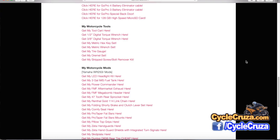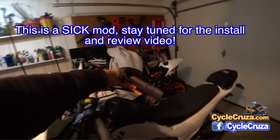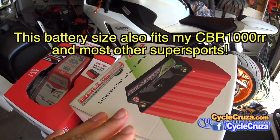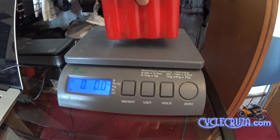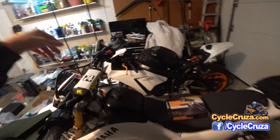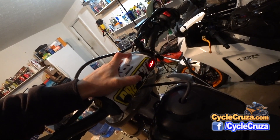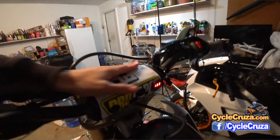Stay tuned for the install video on this STS system. I also want to give you an update on the lithium battery I have on this WR250R — I'm currently putting an order in for one for my CBR1000RR. I absolutely love this lithium battery. Not only does it save weight, but it holds its charge very well. I have yet to even charge this battery. As you know, on the bar pad of my bike I have a voltmeter installed, and it stays at 13.3 volts resting all the time.